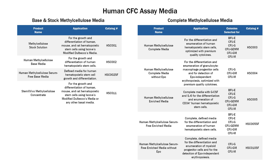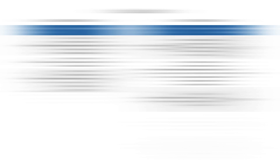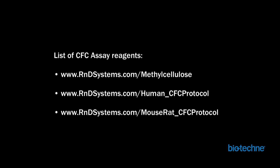Successful growth and enumeration of hematopoietic cell colonies is dependent on factors such as accurate and consistent cell counts, the presence of growth factors and/or cytokines, adequate humidity, and the use of high quality media. With this in mind, Biotechni offers a broad selection of methylcellulose-based media to support human, mouse, and rat HSC growth and differentiation. We hope you have found this video tutorial to be helpful. Please refer to our website to find a complete list of CFC assay reagents and detailed written protocols.